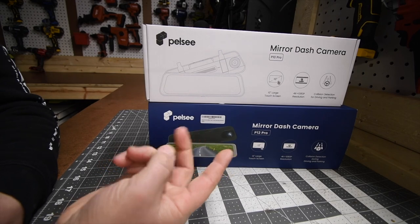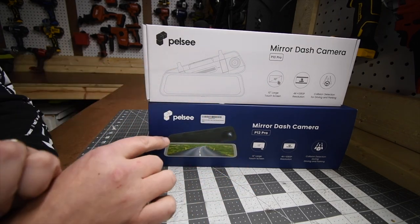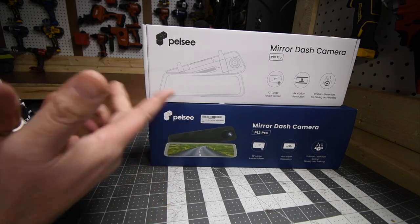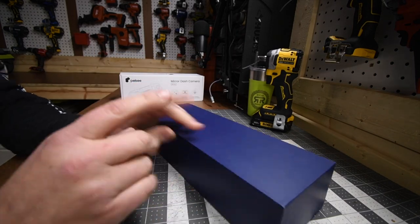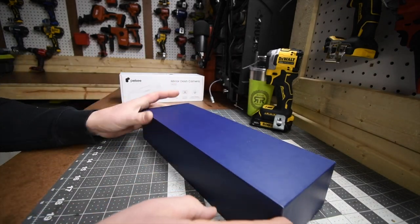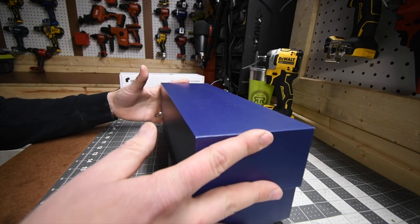Alright, Pelsey has two sizes — they have a 10 inch and a 12 inch. My truck requires a 12 inch; the 10 inch is just a bit too small. I'm actually excited about this. The difference between this and a regular dash camera is this mirror actually becomes your rearview mirror.